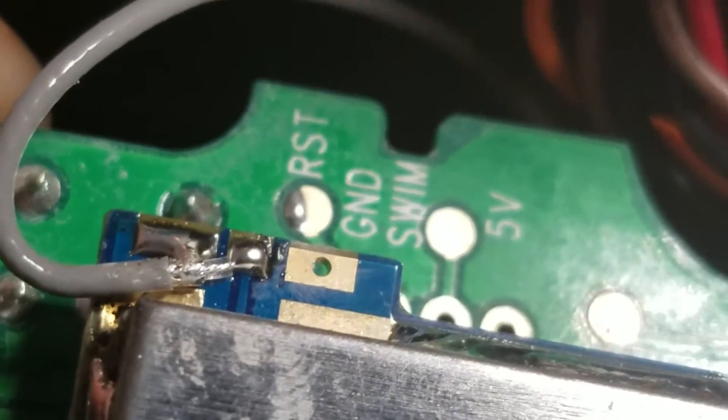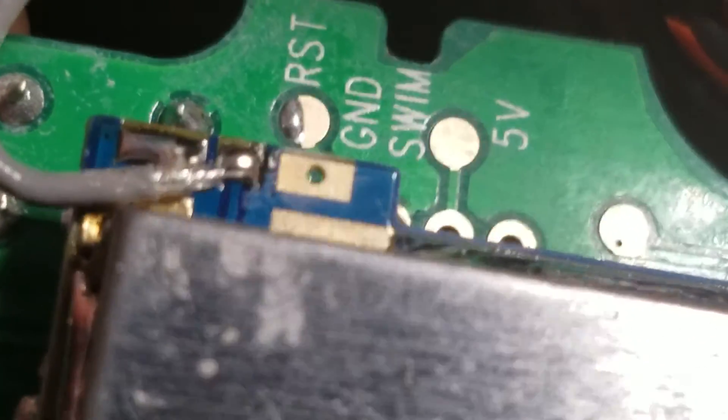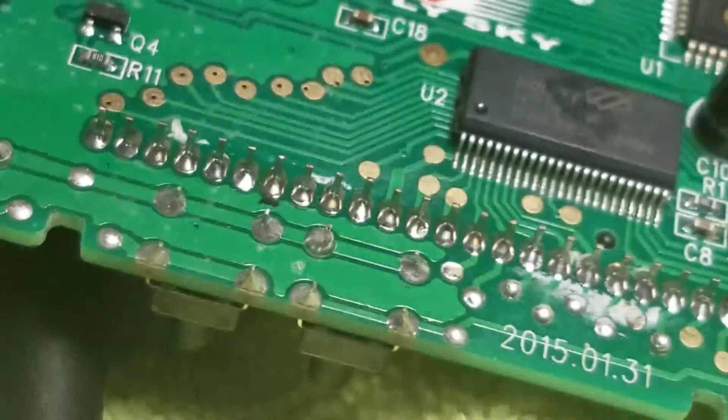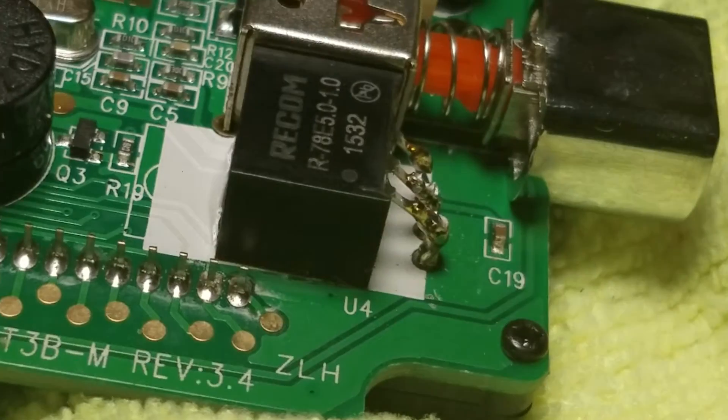Right through there — there's RST, the ground, swim by bolt. There are four little notches where you can solder some things to flash it, and it gives you a lot more channels and stuff you can do with this.